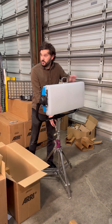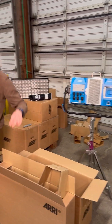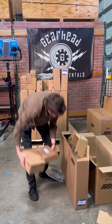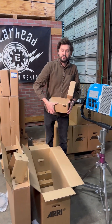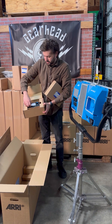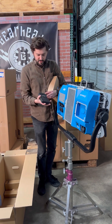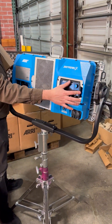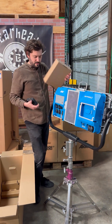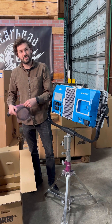The next thing you're going to need to make sure that your SkyPanel works is the control panel. Now there's two ways to access the control panel. One, take the control panel box, throw out all the paperwork inside, and you slide it in here — and if I was plugged in, this would turn on. The other way is using the SkyPanel cable, which is in that box I just opened.